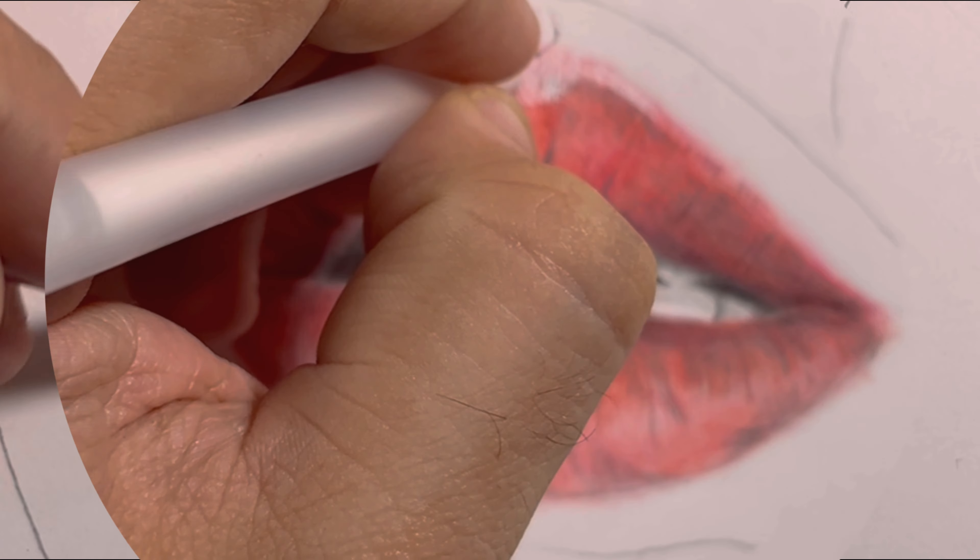Last but not least, let's perfect our masterpiece. Keep layering and blending until you are satisfied with the depth and realism of your lips. Don't rush this step — patience pays off.